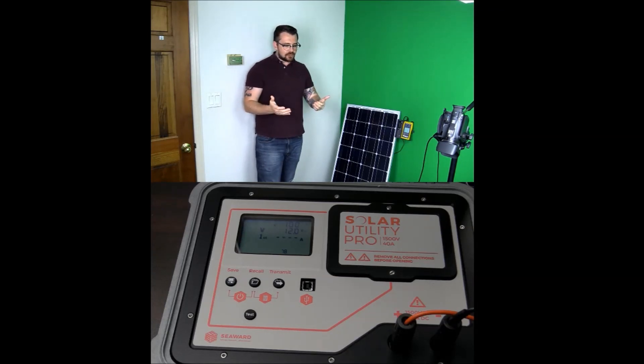If you're interested in learning more about the Solar Utility Pro and the training and the products that Seaward can offer, please do get in touch. Always happy to hear from you.